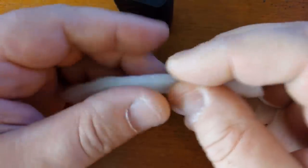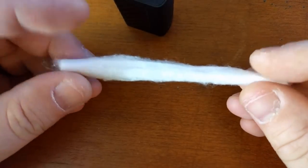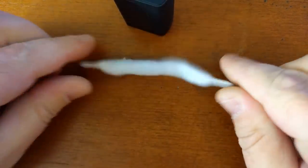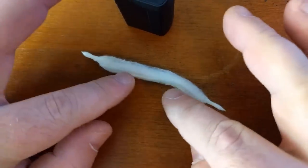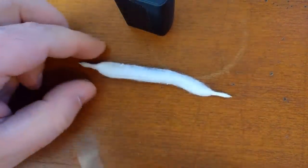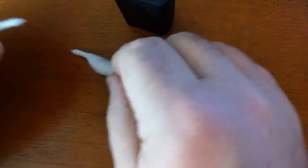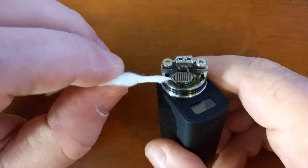If you're doing dual coils, grab both ends and twist them. You have to twist both ends at the same time so that you don't twist up the middle — you want to keep that part as straight as possible. Then take your scissors and cut it right in the middle. That gives you two pieces. Now, if this is the proper amount — and this is the trick, this is the key to getting a perfect wick — when you pass this through, it should go through easily.